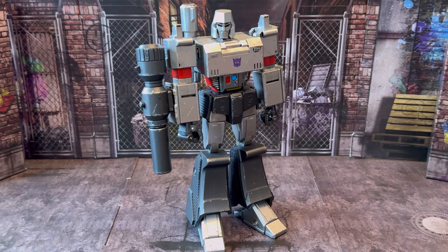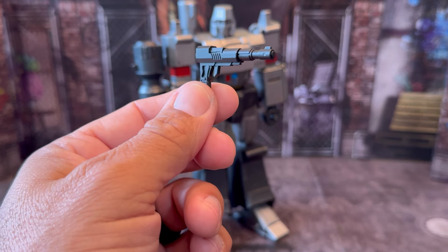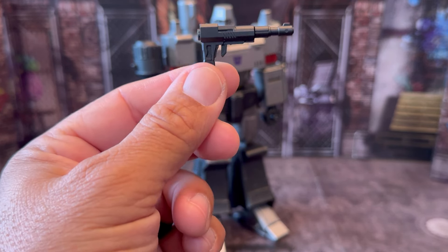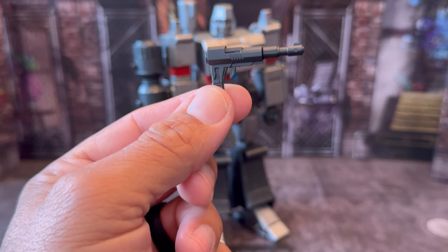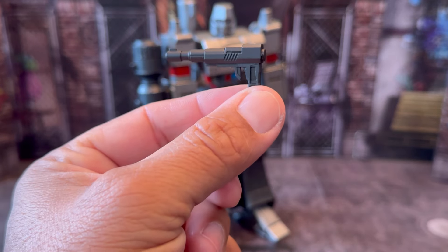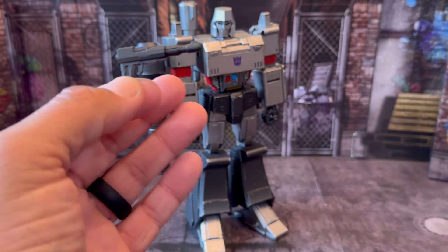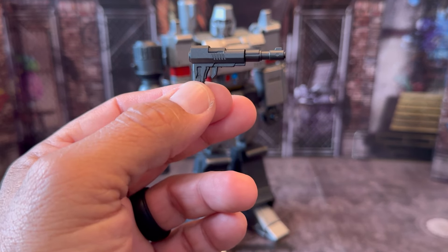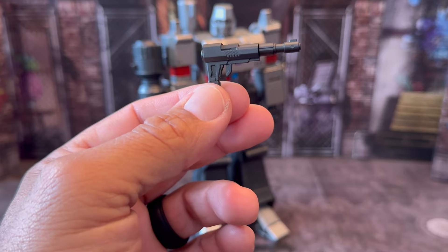Next we have this gun. This is the blaster that he used — that he found laying behind that rock in the movie — that brought Prime down. A lot of people say this is his gun. This is not his gun; he turned into a gun. He has his Fusion Cannon, but he had lost his Fusion Cannon in the battle. So this was the gun that he picked up to take Prime out with.